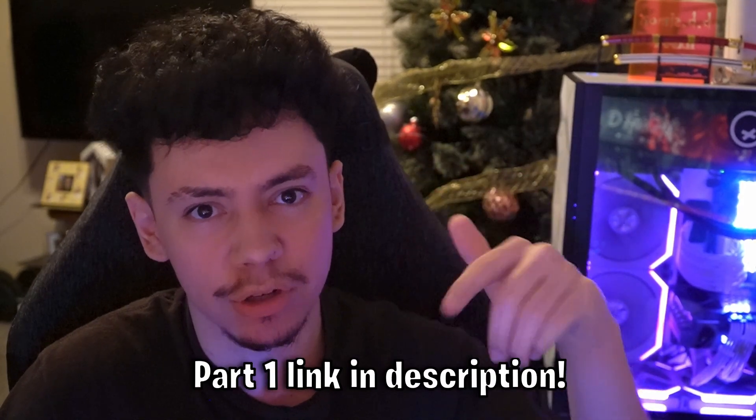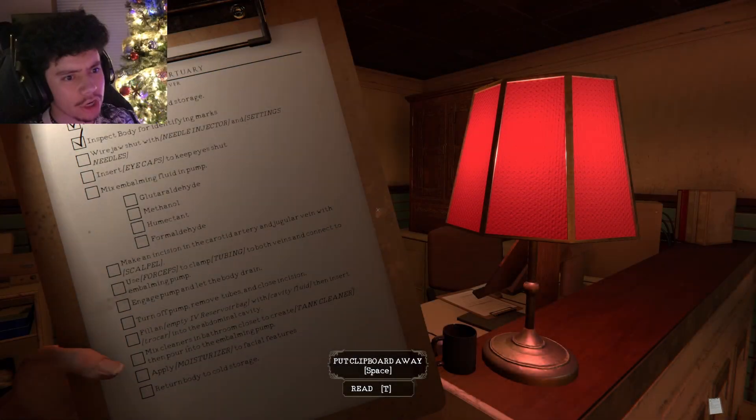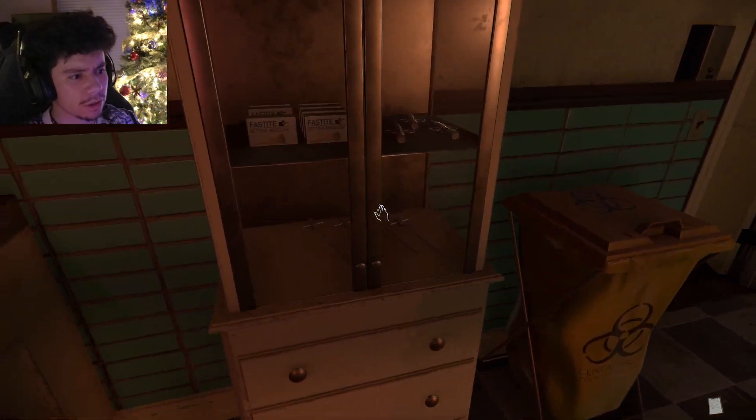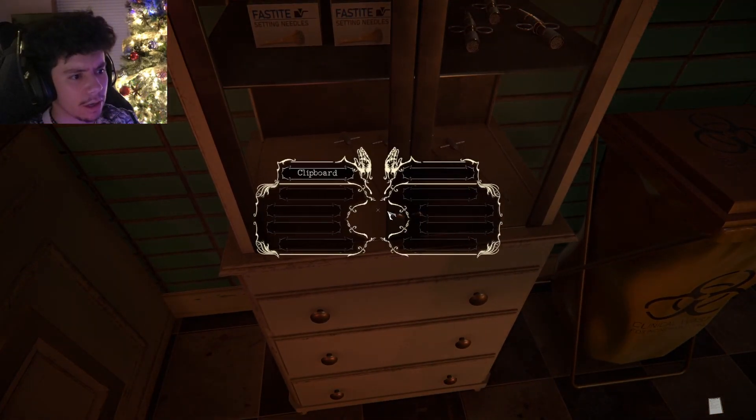I hope you guys enjoy this video. If you haven't watched Part 1, make sure to go click the link in the description. I recommend if it's your first time watching this video to watch Part 1 first and then come back to this one. But yeah, hope you guys enjoy the video and peace out. All right — wire Josh shot with needle injector and needles. I gotta open the needles.